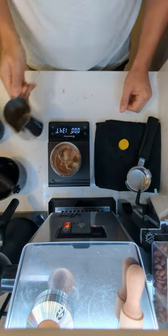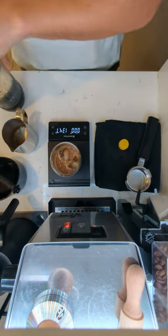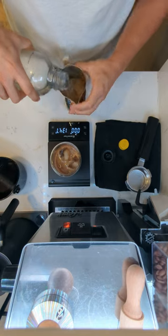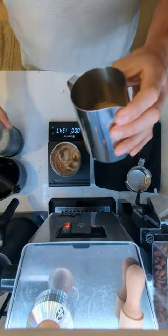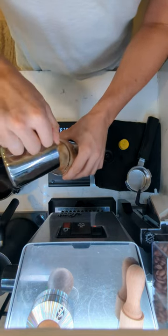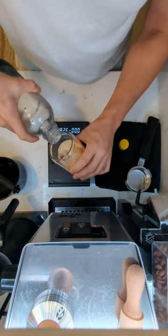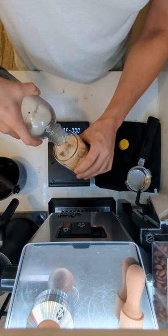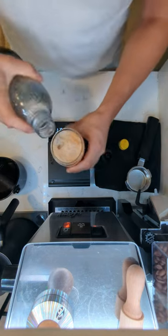Then just top it off with soda water. The problem with the soda water — and I think it's the coffee — is it's going to foam a lot, so just be nice and careful with it. You can do this in steps: fill it up partially and then come back to it.